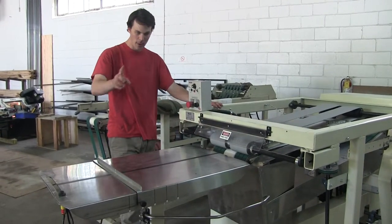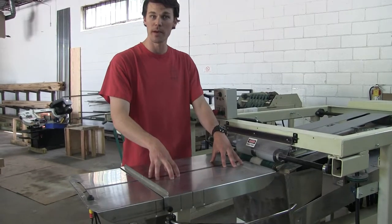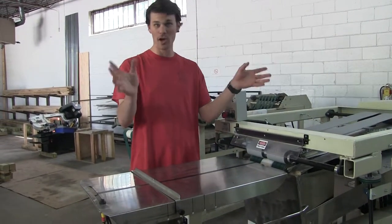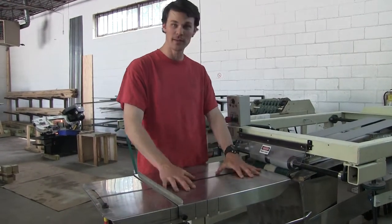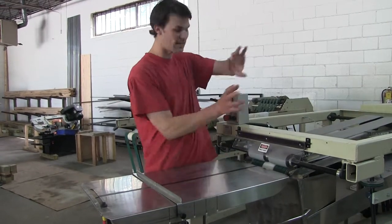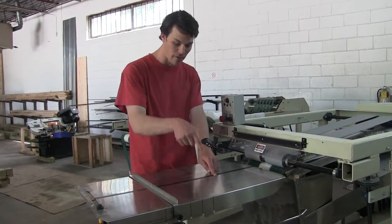First things first, come to the infeed table and place a level on it — go length and width wise and level this table the best you can. It doesn't have to be perfect to the T, it just needs to be relatively close — keep the bubble inside the lines, that's all we're looking for. Once the table is level, we leave this alone. This is my starting point — this is God, as we like to call it. We work the entire machine around this, because if it's not level, I can't make the proper adjustments to make my machine work in unison with it.